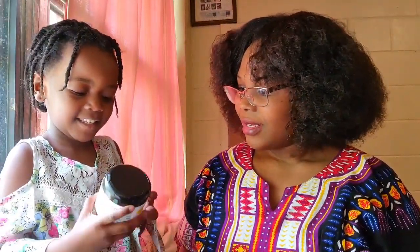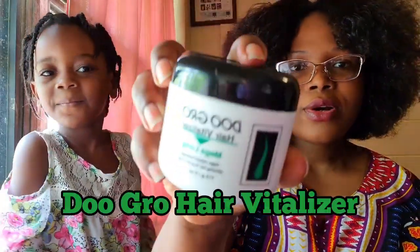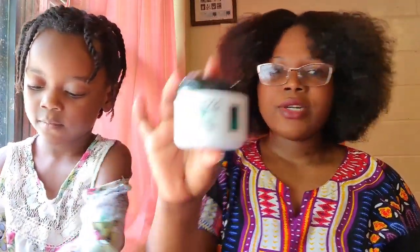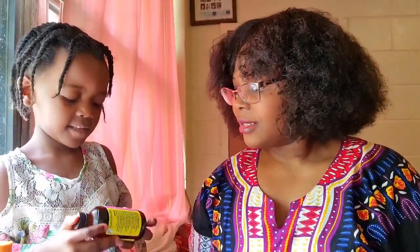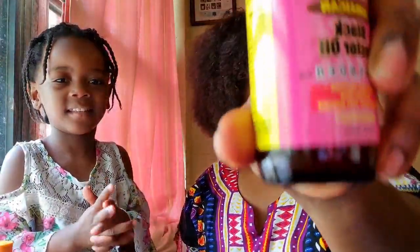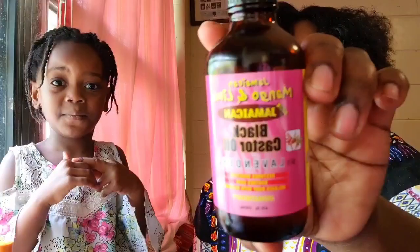And this one — what do we have? It's the Do-Grow. We got the Do-Grow Hair Fertilizer. This is our fourth ingredient, guys. And then — this one. Right here, guys, we got the Jamaican Black Castor Oil. It's our fifth ingredient.